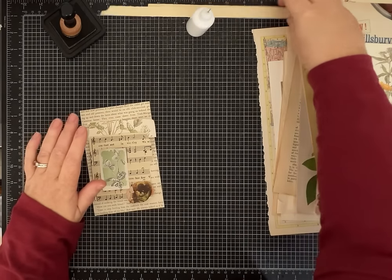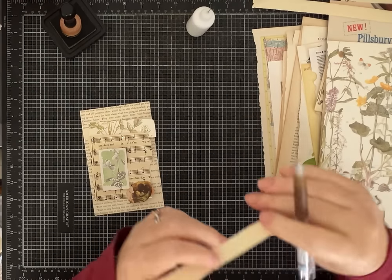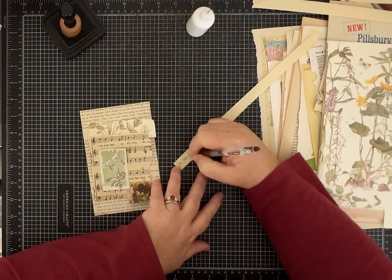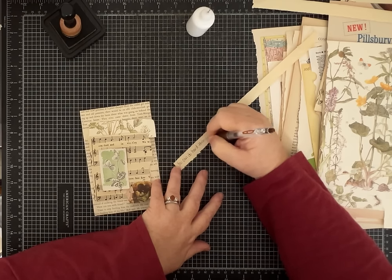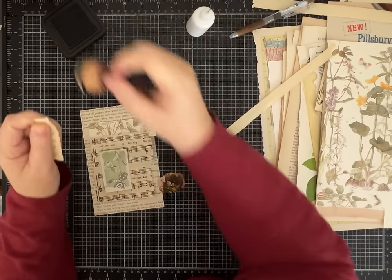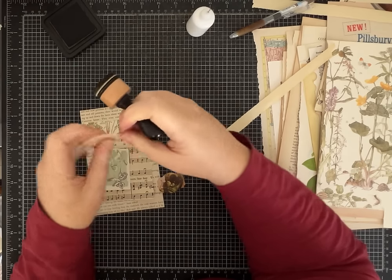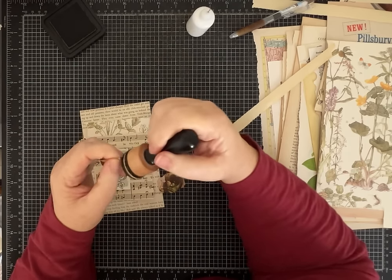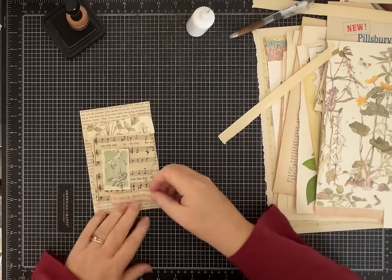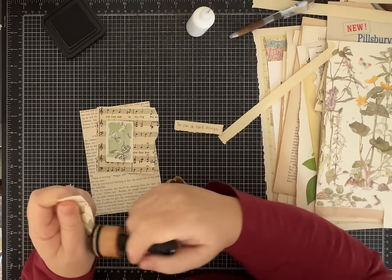I'm grabbing a brown pen and writing a little quote on here — 'You can do hard things' — a good reminder and affirmation. That's just going to add a little extra to our journaling spot. You can imagine having this tucked into a journal, and then on the back you can write whatever you want, or use it as a note to someone that they can save and keep.